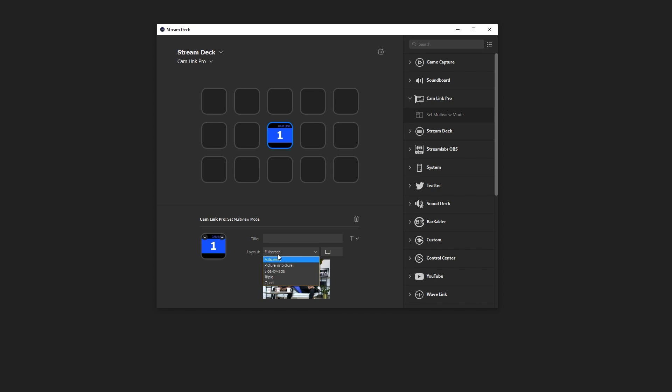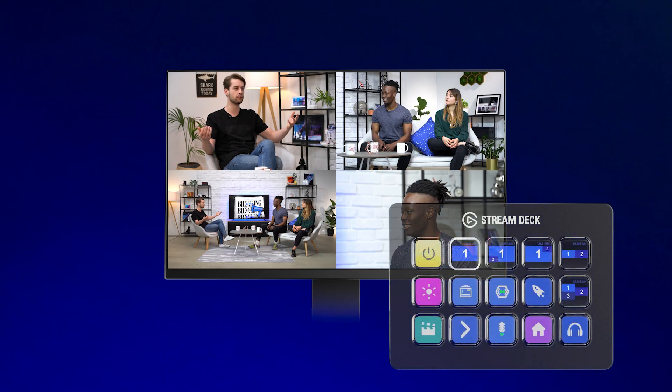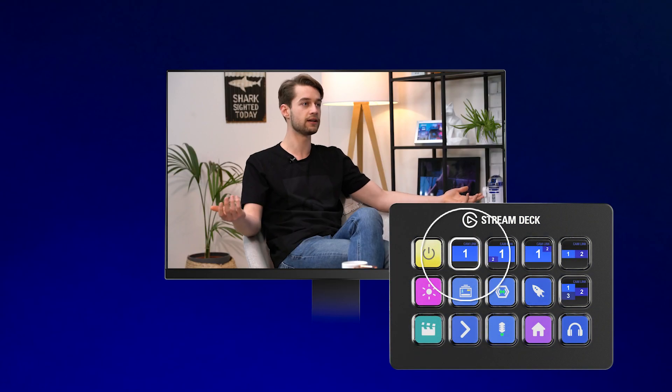The second way you can control multi-view is with Elgato Stream Deck. With Stream Deck, you can assign the different Cam Link Pro inputs in different layouts so you can change your camera angles at the touch of a button.